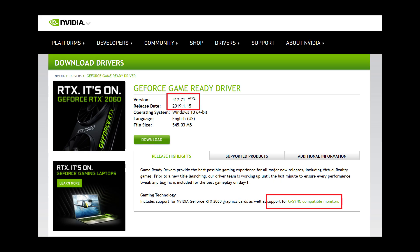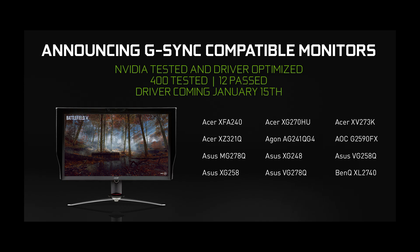So NVIDIA finally gave in a bit and with their latest driver update enabled you to use FreeSync functionality on your NVIDIA GPU. Of course, this had to be done with a bit of NVIDIA's "our G-Sync is still so much better" sauce, by first saying they tested 400 monitors but only 12 were good enough to be branded G-Sync Compatible — implying the other 388 weren't. If you own one of these 12 listed units, G-Sync will be enabled by default and you're done.